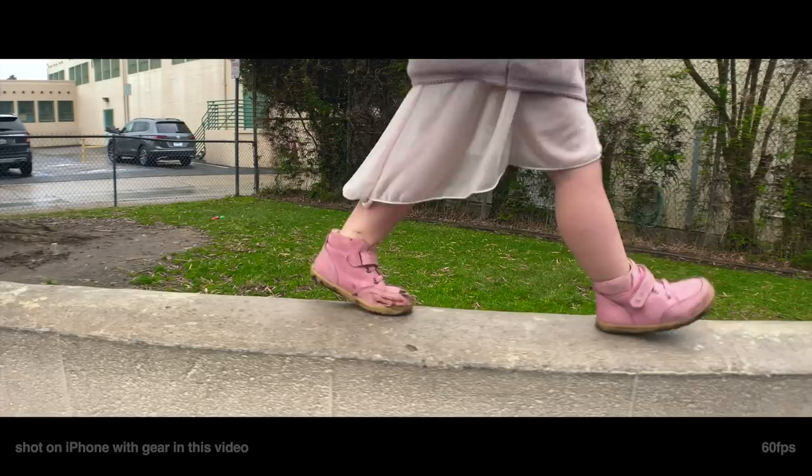The ultimate smartphone video kit right here inside this little thing. Look at this guy. This is from Peak Designs — the little three-liter sling. But inside of it, I have everything I need to make some seriously wild cinematic video footage.